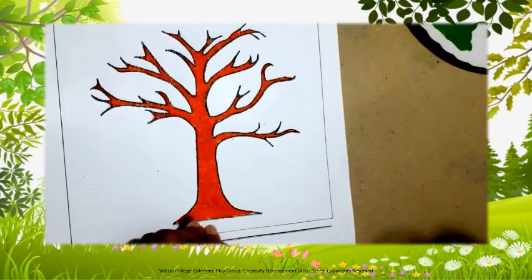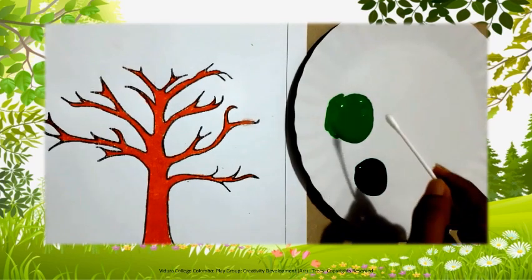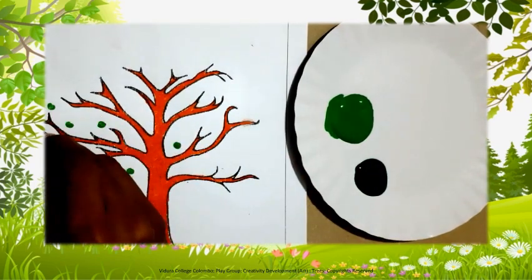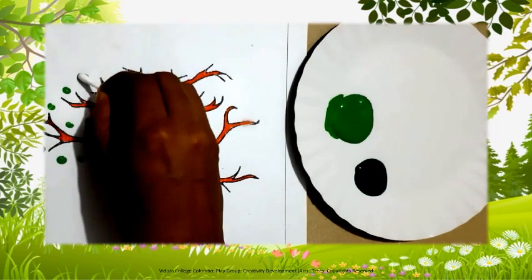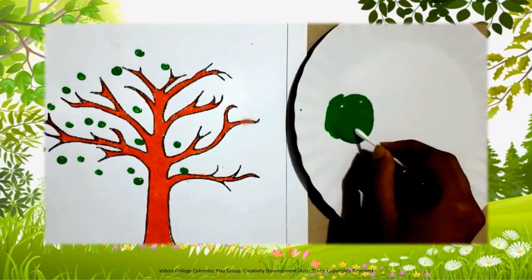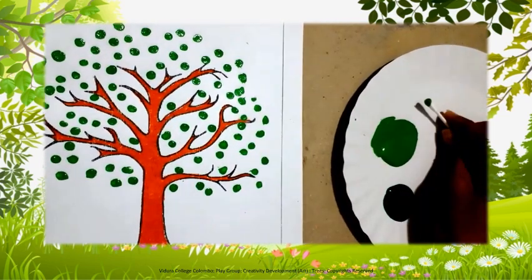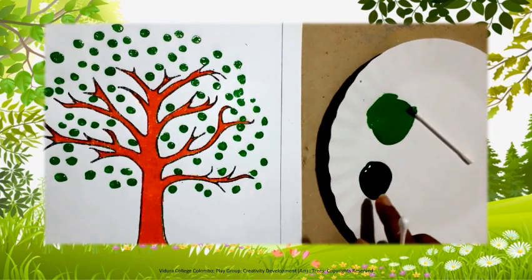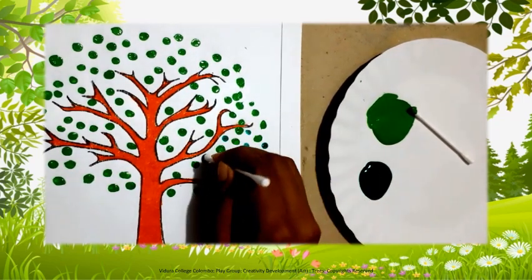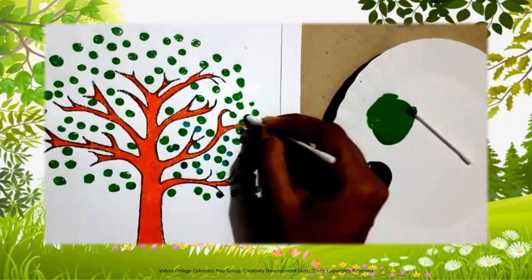Take one cotton bud, dip it in the light green paint and keep dots like this. Can you all see how I am doing it? Keep dots and fill in the spaces like I am doing it.